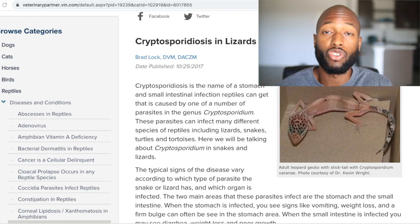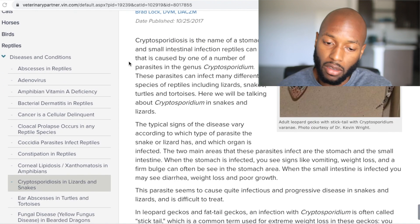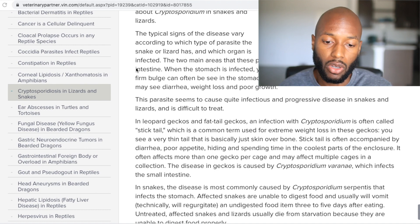The parasite I want to talk about is crypto, also known as cryptosporidium. If your snake, lizard, or any other reptile has an infection of this parasite, it's called cryptosporidiosis. Crypto is a stomach and small intestinal infection that can occur in reptiles, caused by a number of parasites in this family.